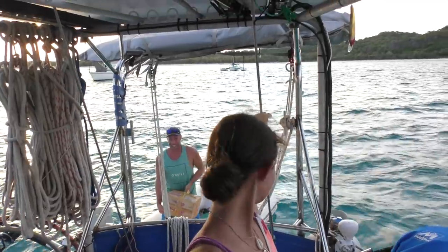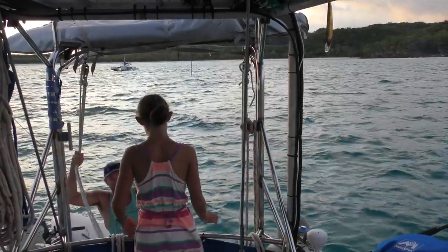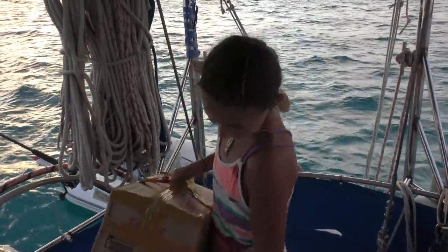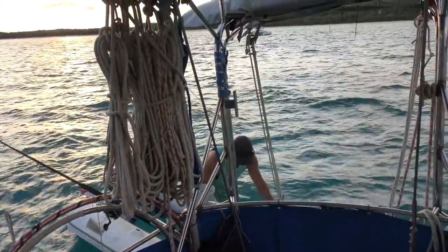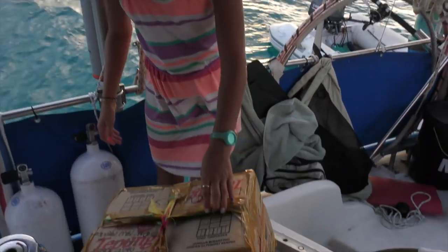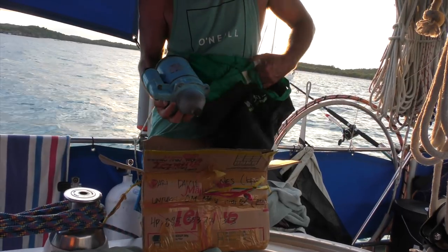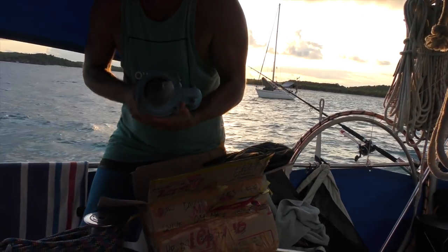We've got a package. Oh there's the package — bit heavy. What's in there? A starter motor. Starter motors aren't heavy by the way. We've got our starter motor back. It's blue — looks a bit nicer than what we had it in.